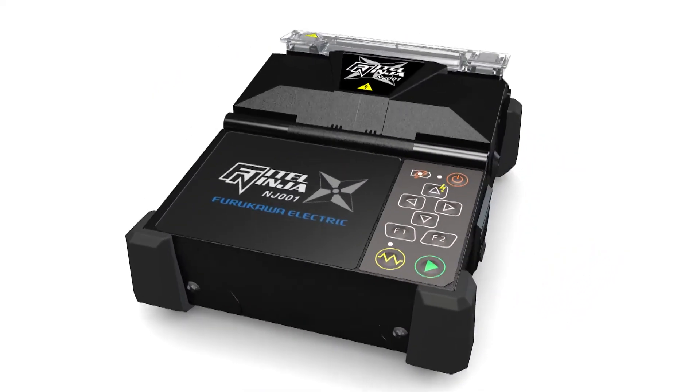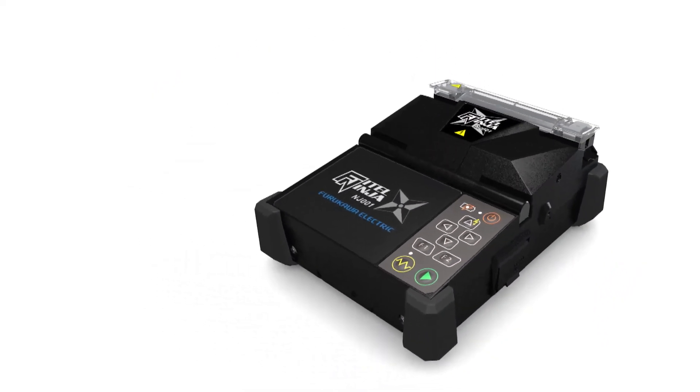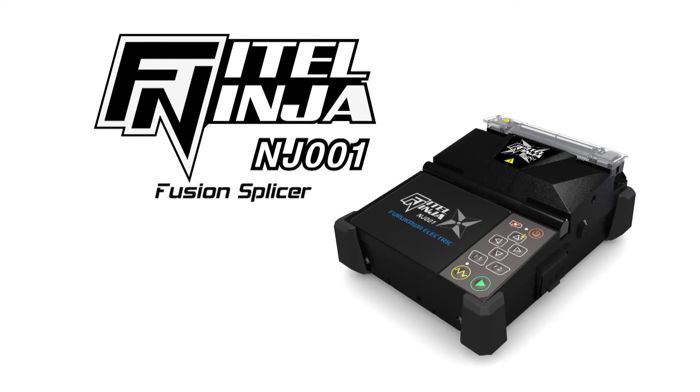Please enjoy the many benefits of the Phytel Ninja NJ-001 Fusion splicer, the best option for effective work at fiber-to-the-X construction sites.